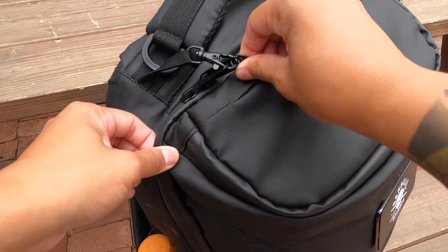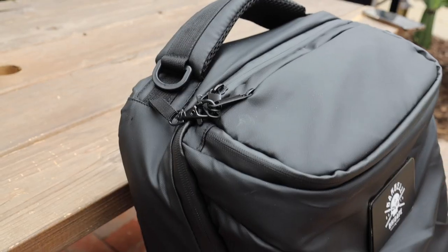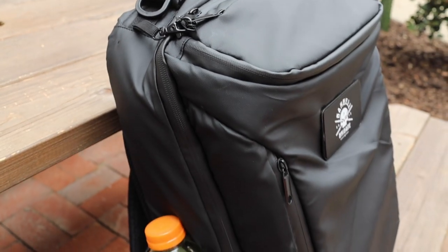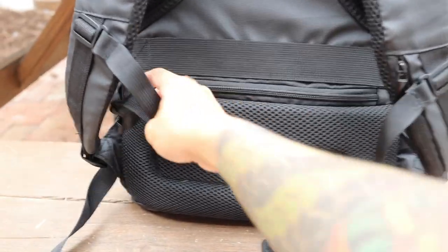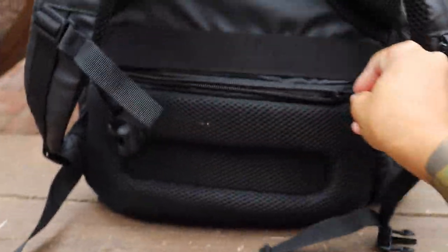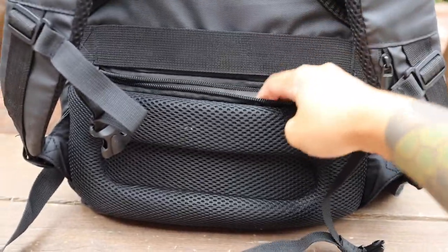I wish all backpacks had this — I don't know why they don't. Super safe. There are water bottle compartments on both sides; I have a Gatorade in there. And on the back of the backpack, there's a super safe compartment which definitely no one is getting into while you're wearing it, at least.